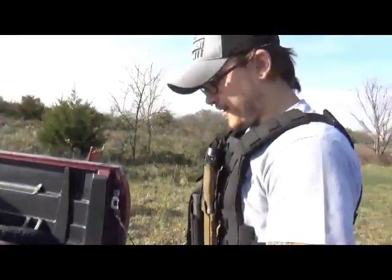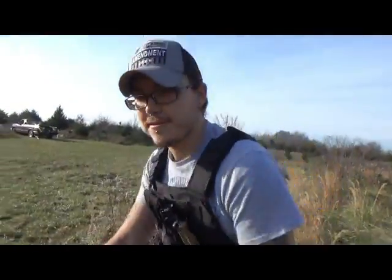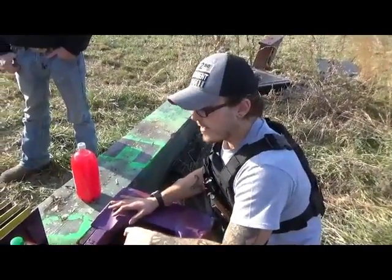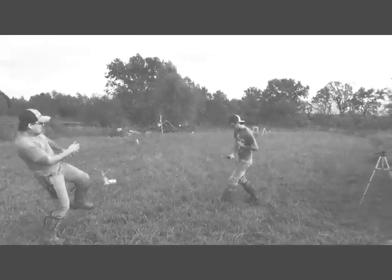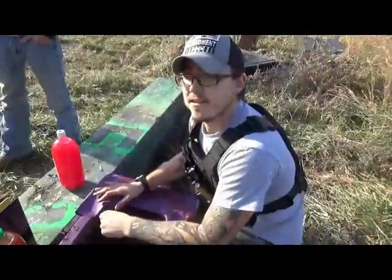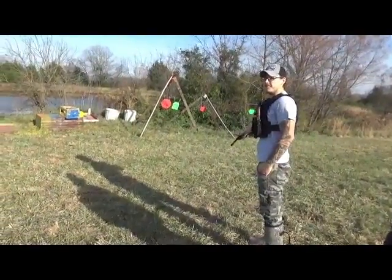We're going to start small and work our way up. First up is .22 Long Rifle out of this Heritage Arms 22. We've got these bottles here to represent if someone was standing behind the plates — we just want to see if a round has enough energy to go into something after penetrating. First thing we're shooting is those aluminum plates — we've got 10 of them — then we'll do the five stainless steel plates.